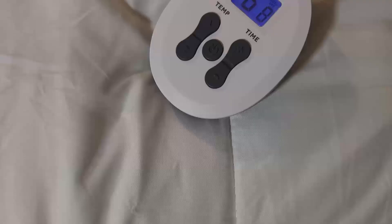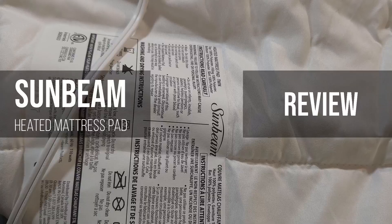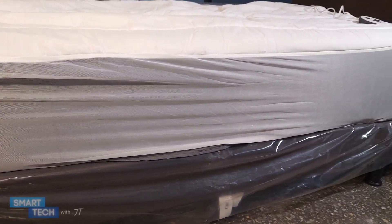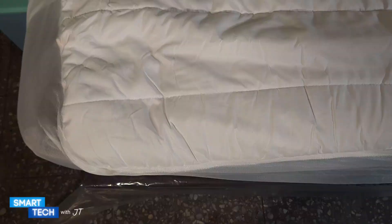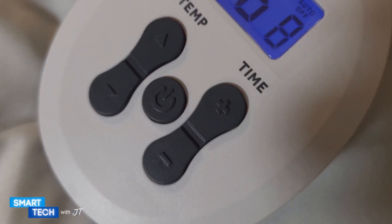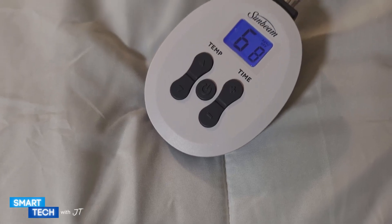Hello everybody, my name is JT. Today we're going to take a look at this heated mattress pad by Sunbeam. I was looking for a mattress pad to keep me warm at night, something that had a timer and a control. So I found this, and let's take a closer look at it.